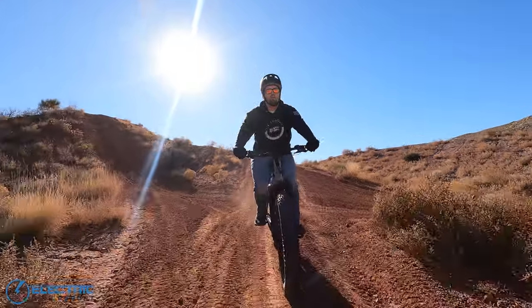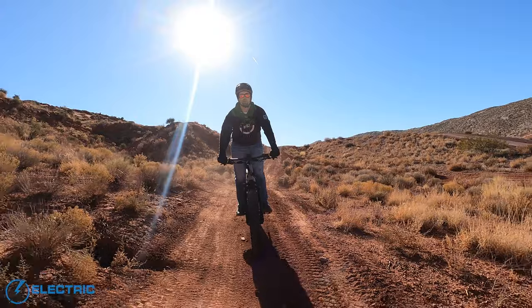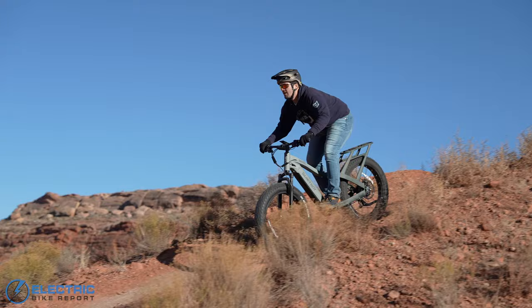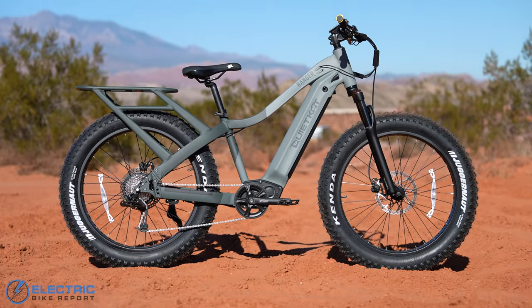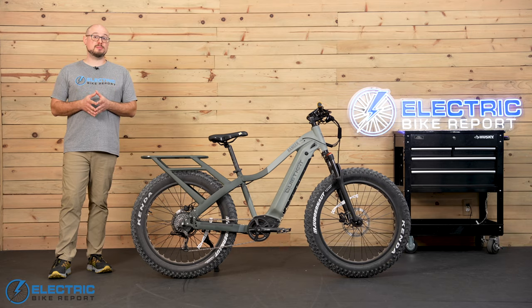I tested the Ranger on some dirt roads and trails out in the desert, and these brakes did a really solid job there. One time, I came up to the crest of a hill that ended up being a lot steeper than I was comfortable going down, and these brakes stopped me right when I needed them to so I could find a different way back to the road. If you're hauling a lot of weight, keep in mind that the brakes will probably be a little bit slower, and for that reason I wouldn't mind seeing four-piston calipers in the future instead of the two-piston set here. But the current setup is definitely safe and effective for both on- and off-road use.